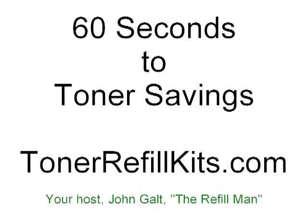Hi, John Galt, the refill man here, with another in our 60 seconds to toner savings series of videos.